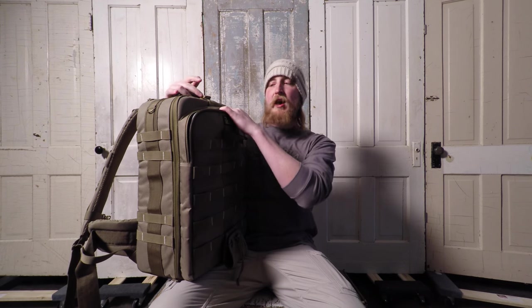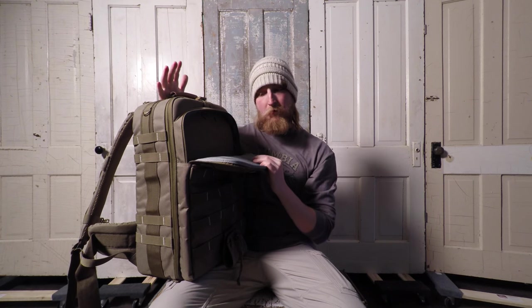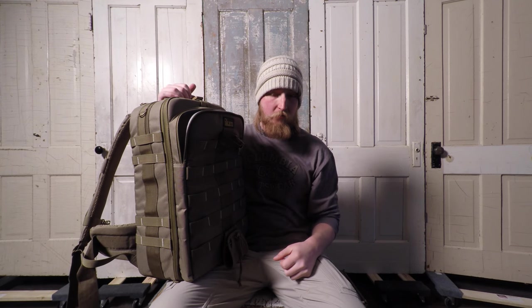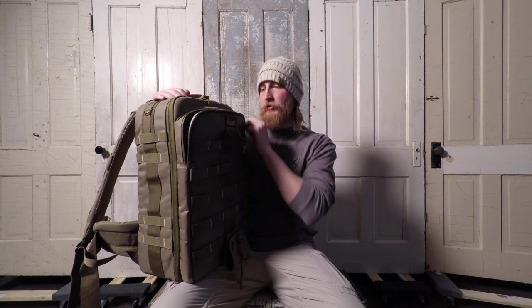The only complaint I have with it so far is that, I mean, it has some padding you can feel. However, I still don't think it's quite enough, so I'm probably going to end up purchasing another sleeve for my MacBook Pro just to give it some more extra cushion. But it fits up to a 17-inch laptop, which is nice.